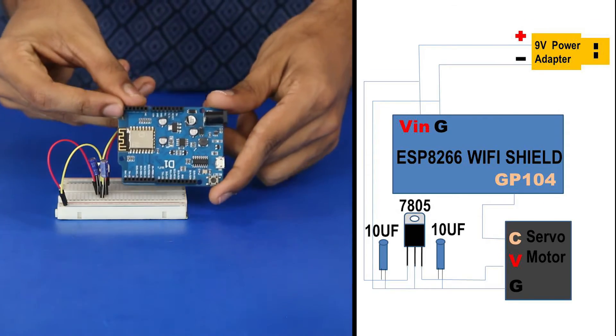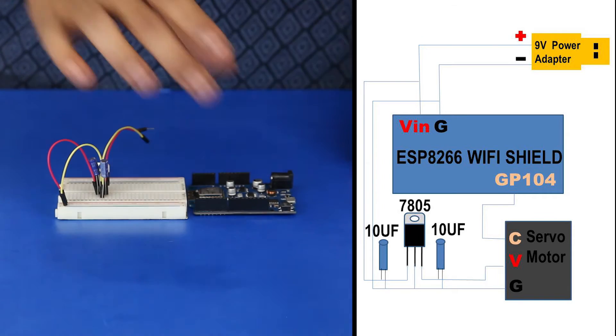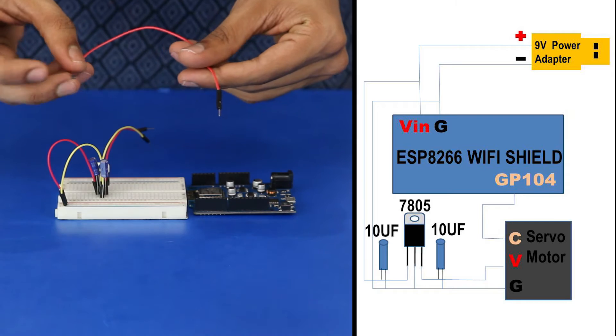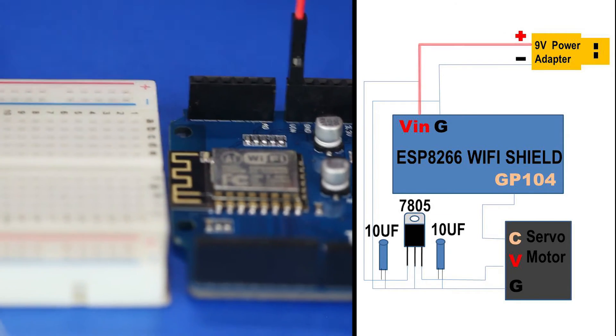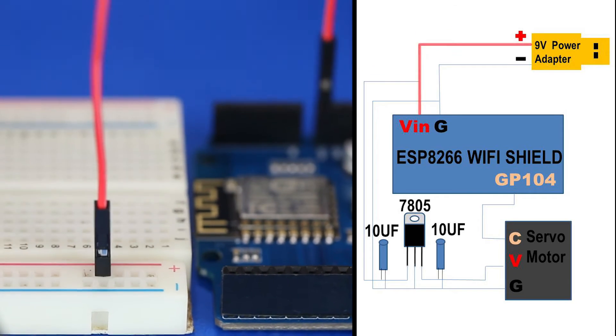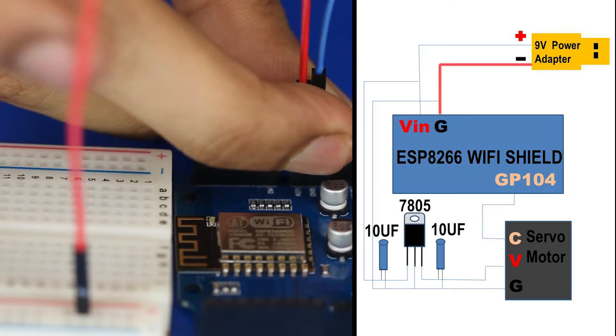Now, we require a Wi-Fi shield to connect to the internet. Plug in a jumper cable from the VIN pin of the shield to the positive rail of the breadboard, and the ground pin to the negative rail of the breadboard.